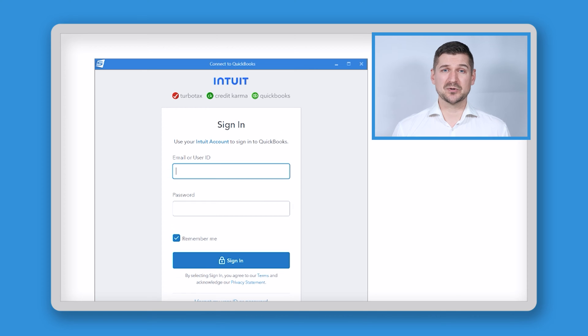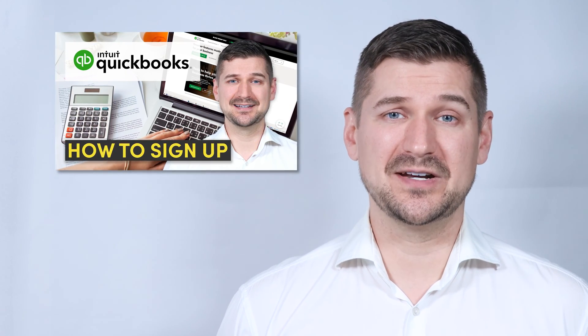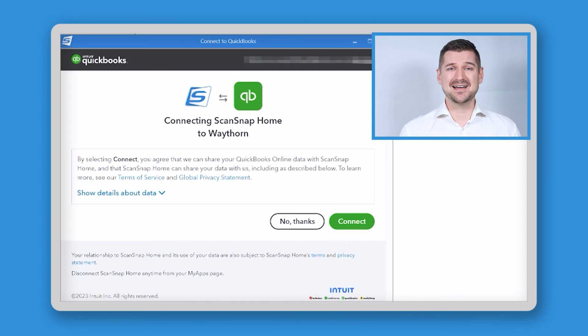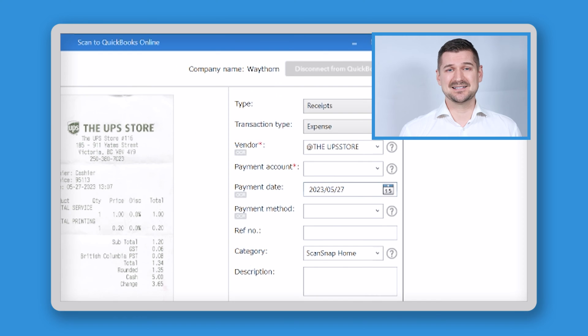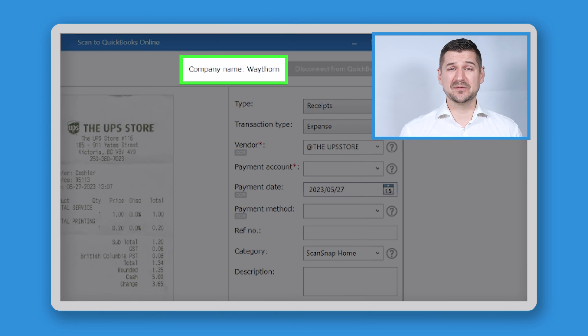The first time you scan using the QuickBooks Online button, a sign-up window will come up so that you can connect to your QBO account. If you don't have a QuickBooks Online account, please check out my other video in which I walk you through the basic steps. Once you enter your username and password, click Sign In and then click the button that says Connect. Once you're connected, you'll see your company name at the top of the window.